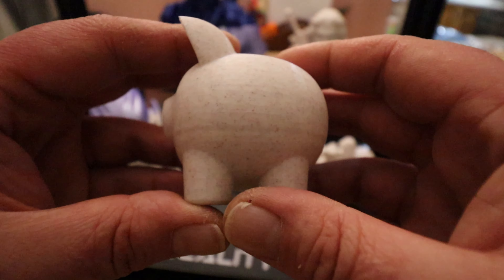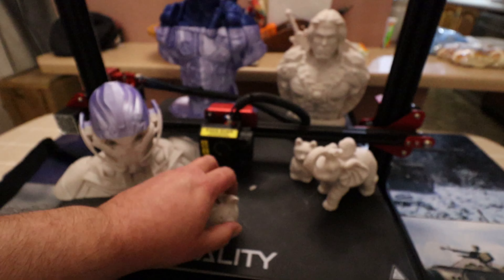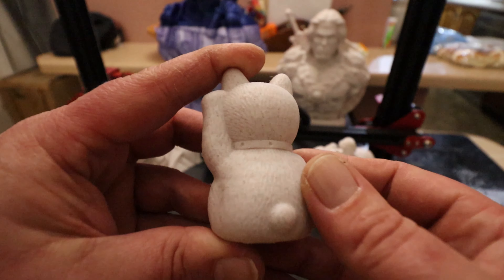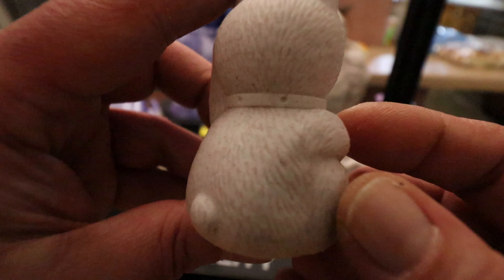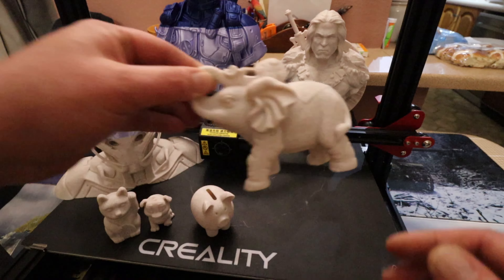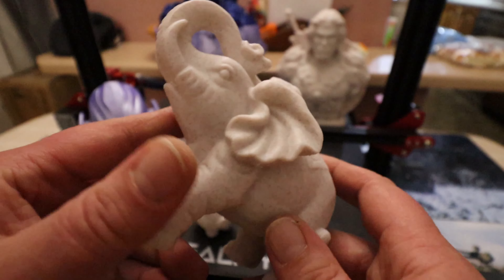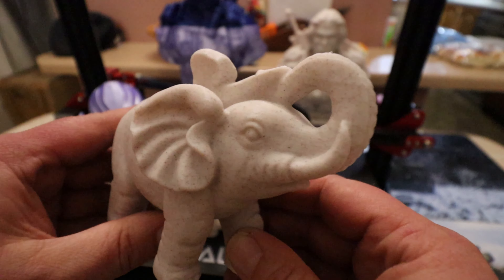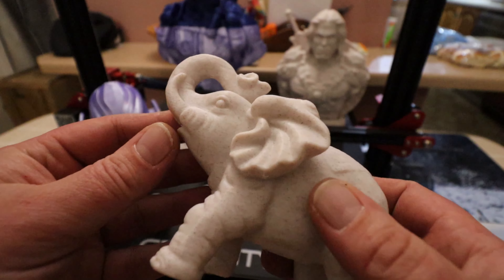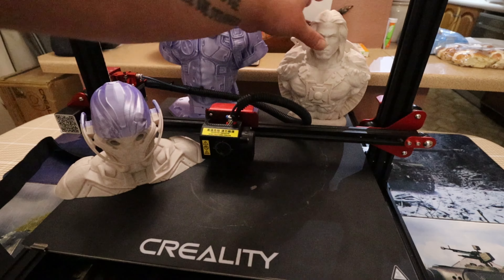Then we had the piggy money bank, and we had the cat — if I get my camera to focus closer up, it's come out incredibly well. And then last of all on the card we had the elephant, which also came out very, very clean — absolutely an immaculate print.